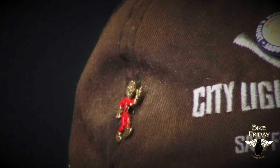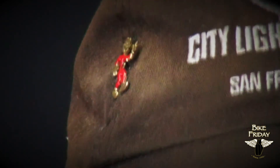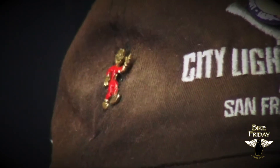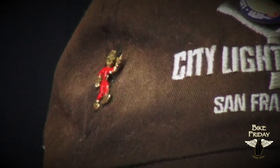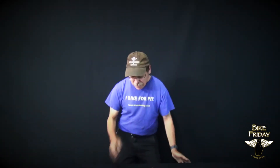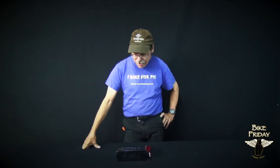Hi, I'm Kent Peterson, I'm the e-bike guy here at Bike Friday.